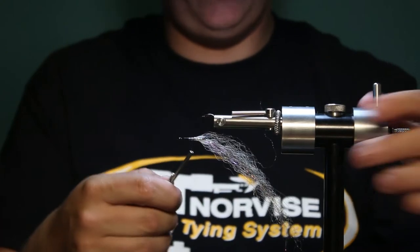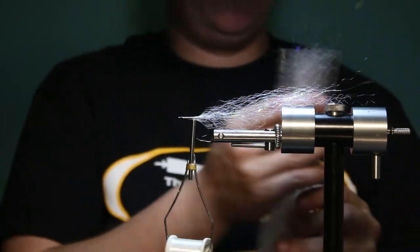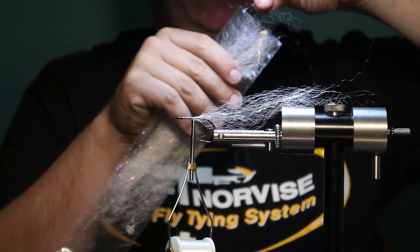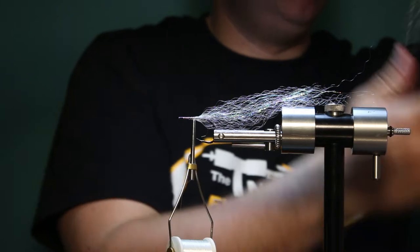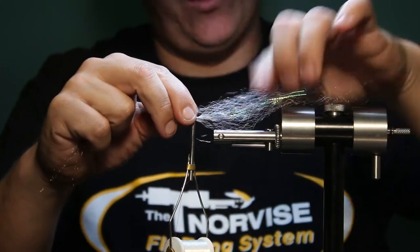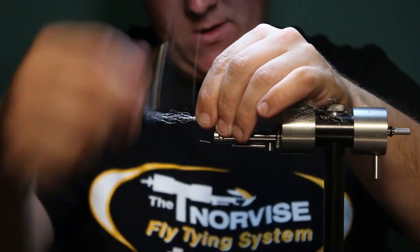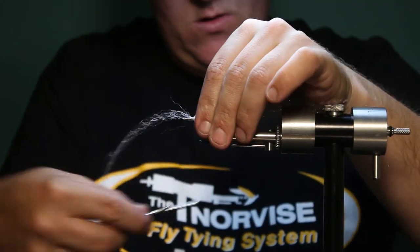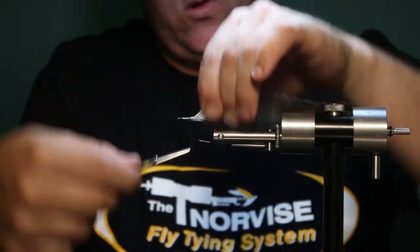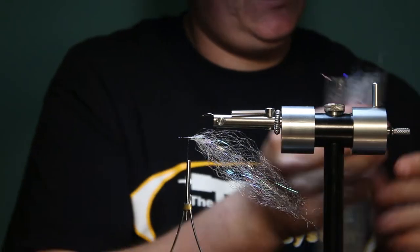I'm going to move the thread forward and do one more tie-in of white on top. The entire belly of this fly, the underside of the hook, is all going to be white. But I like to just do one or two tie-ins of white on top as well — it ends up looking a little more natural when we're done. Flip the fly again and another clump of white.